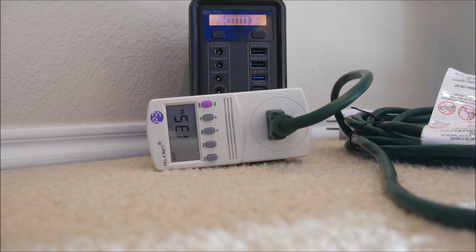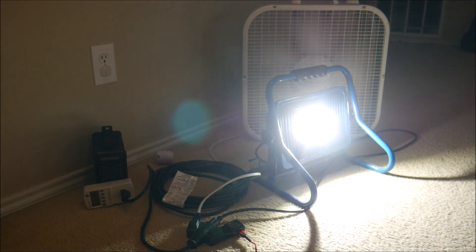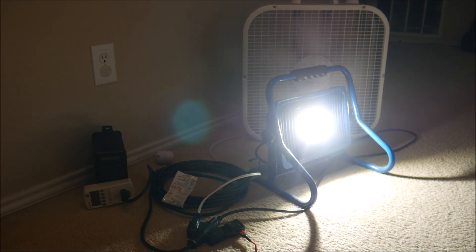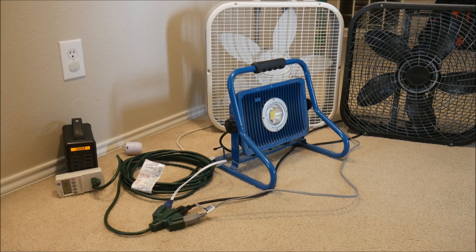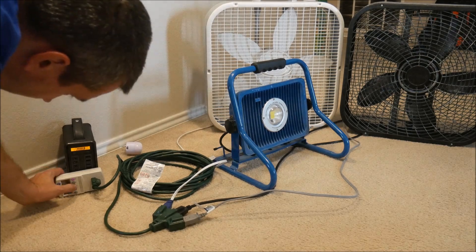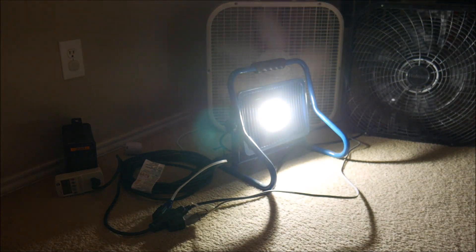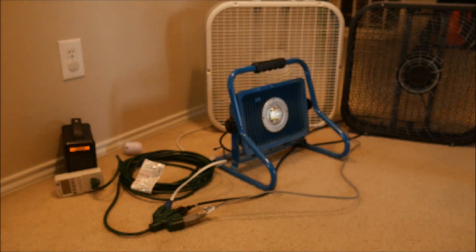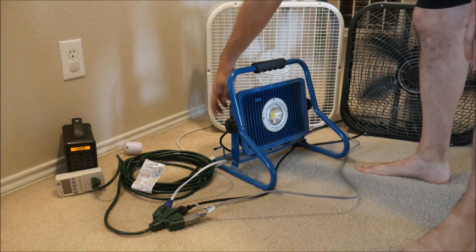But what happens when we go over 150W? To tip the scale just over 150, I grabbed my cellphone fast charger and added it to the mix — no complaint from the power station at all. So I went and grabbed a second box fan to add significantly more load. Surprisingly, it handled it just fine on low speed, which puts the total at 200W. But when I touched that knob to go up to medium or high, the power station finally gave up and shut down.